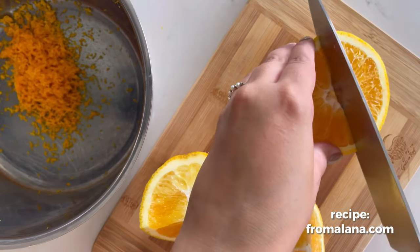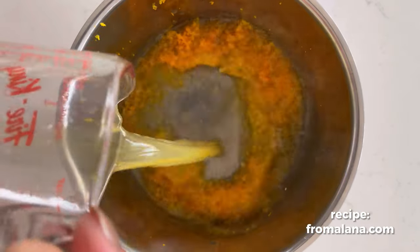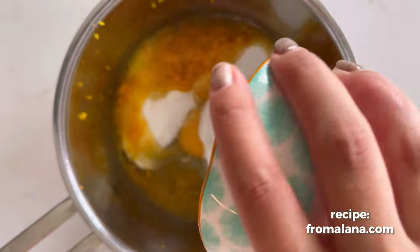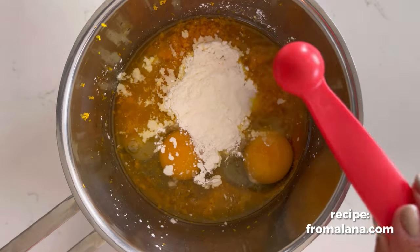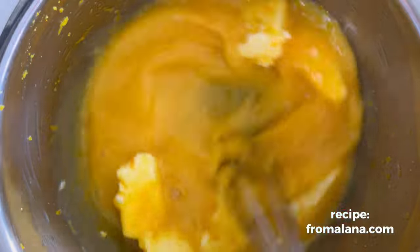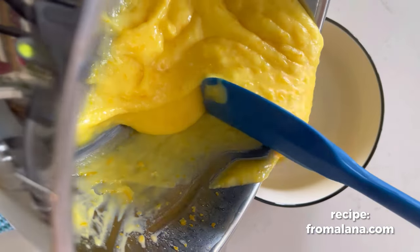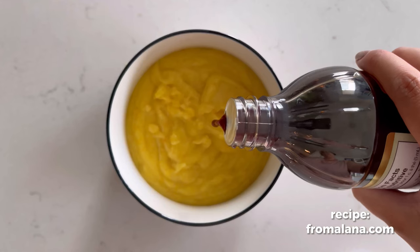Then juice those same oranges and add that to the pot along with your eggs, sugar, cornstarch, and salt. Give that a really good whisk, then add your butter and heat it until it is nice and thick and looks like this.